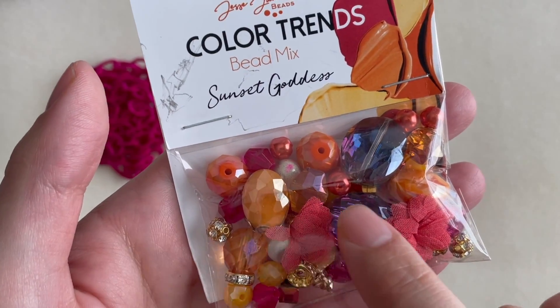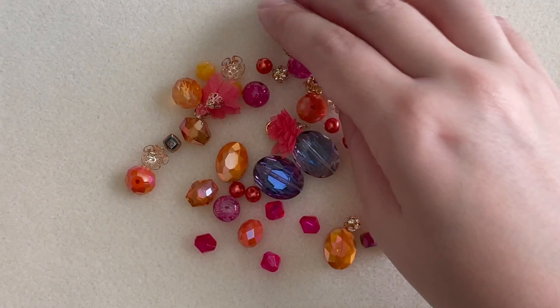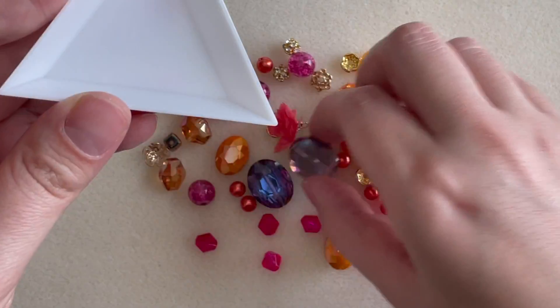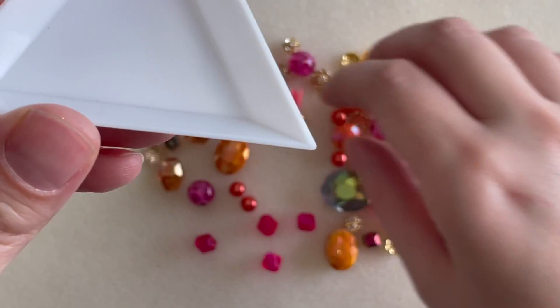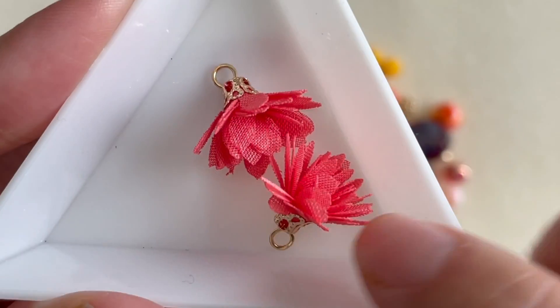Then I got this color trend bead mix in Sunset Goddess. Let's go ahead and open this — it's very pretty and very colorful. We have some beautiful bright oranges, and then this really pretty purple kind of AB wash focals. I'm going through this unboxing pretty quickly because I want to get to play with everything.